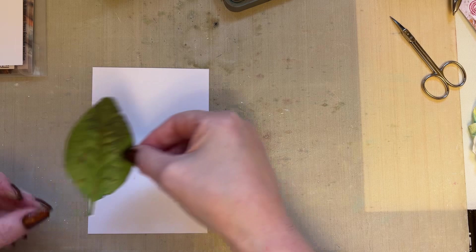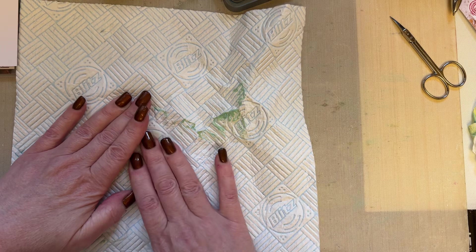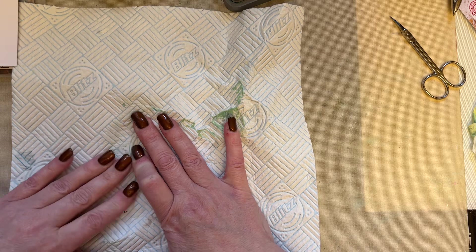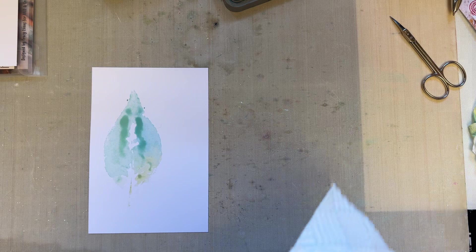I'm then going to spritz that leaf with water. I'm going to have a piece of kitchen roll ready. I'm then going to place that leaf down on my card and press it with my kitchen roll. Just press it with your kitchen roll. Now don't forget these are simple techniques, simple ideas that you can take further if you wish. So then you've got a leaf print.